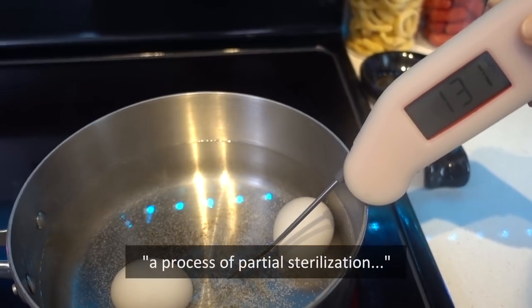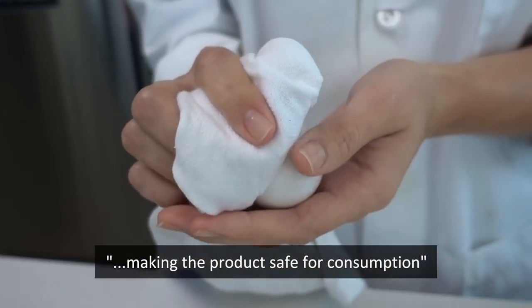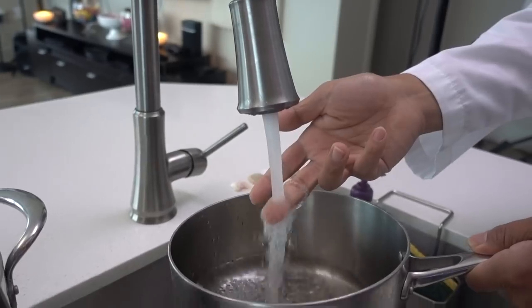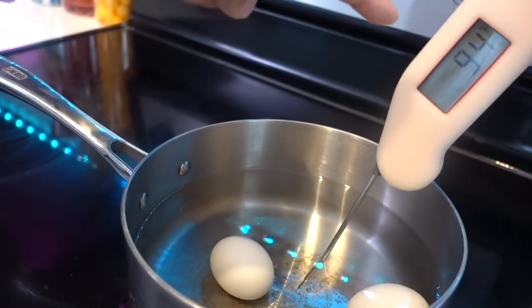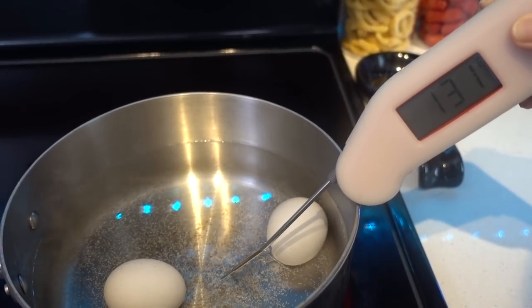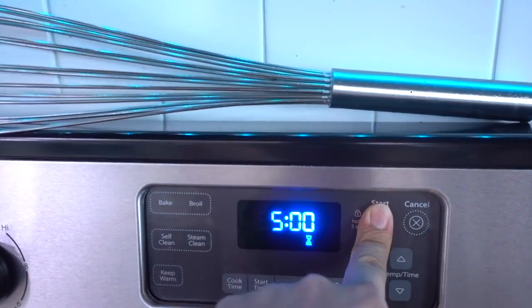We read online that you can pasteurize eggs at home, which is a process of partial sterilization making the product safe for consumption - I got that from Wikipedia. Very simple: just fill up some room temperature water, then we wait until that reaches 140 degrees Fahrenheit.